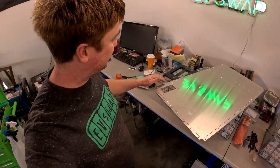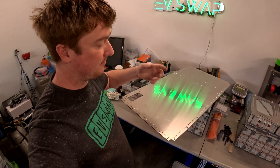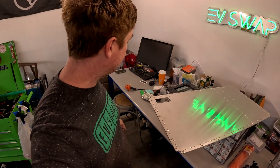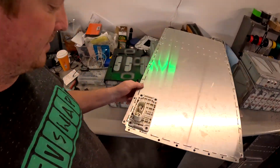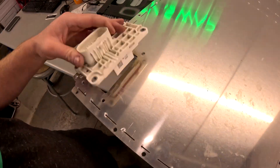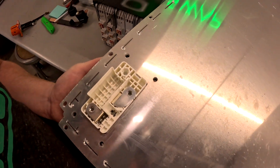All these holes are for hardware — for bolts to go through to bolt into rivnuts which I'm going to install on the other side. And it has a cutout here for the service disconnect. You can see how nice that fits in there. Super cool.